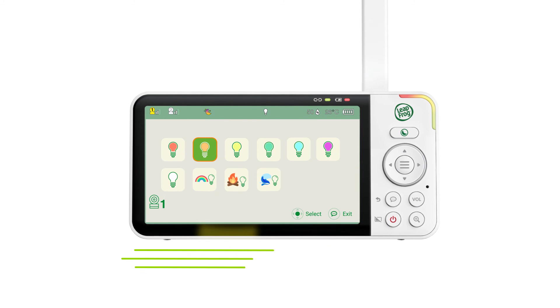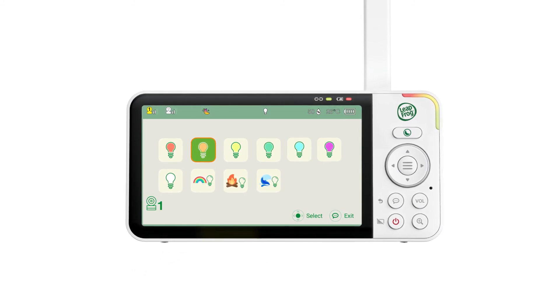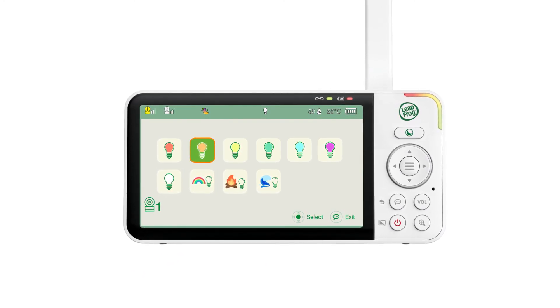Use the night mode quick set key as a fast and easy way to modify your night viewing preference or adjust the night light to soothe your baby.